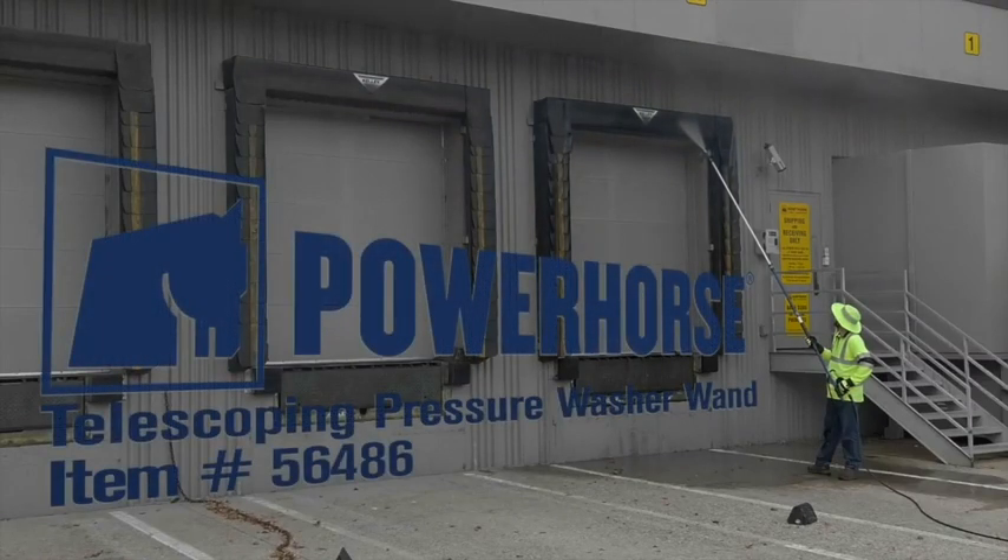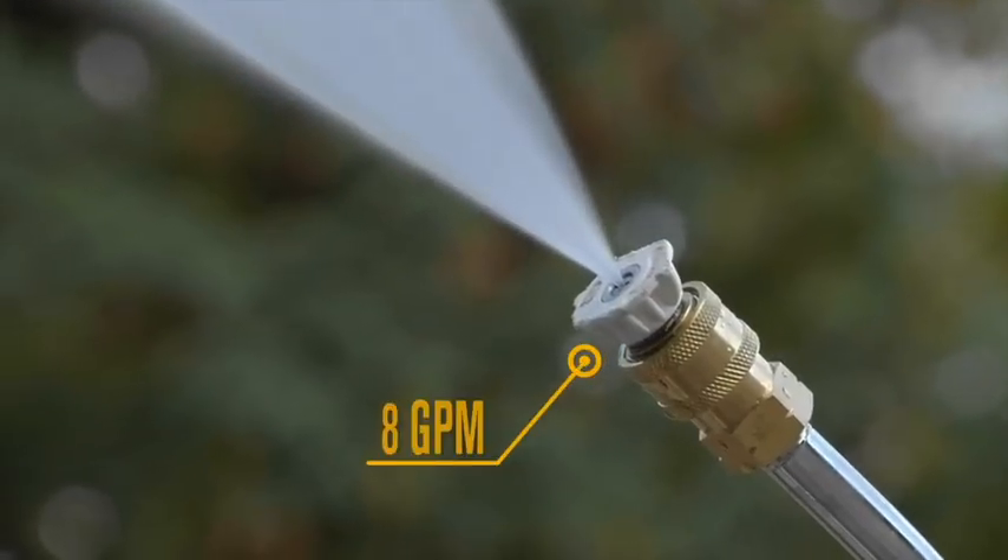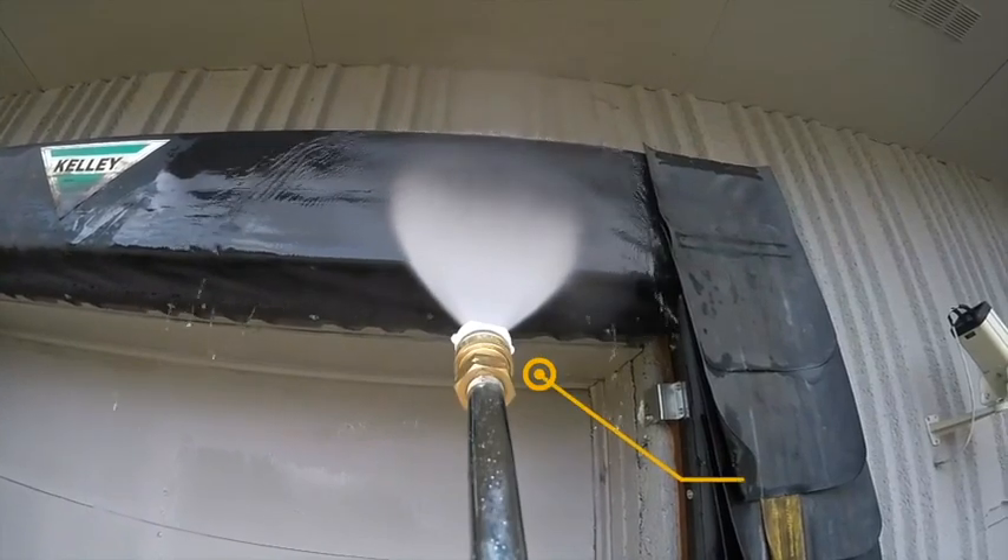This telescoping pressure washer wand from Power Horse is just what you need to safely clean buildings, large trucks, signs, and big equipment in half the time. You get total cleaning power with 8 gallons per minute pumped out at 4,000 PSI.